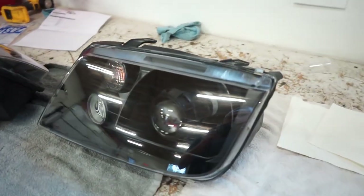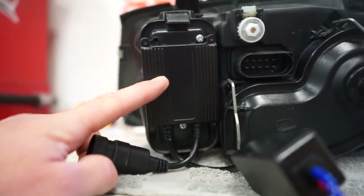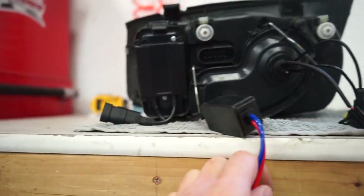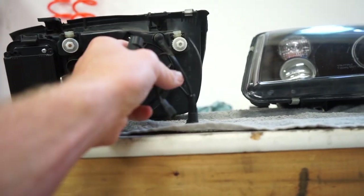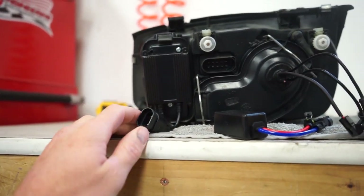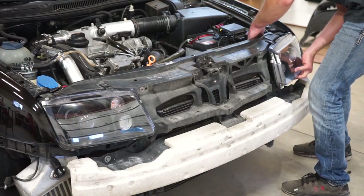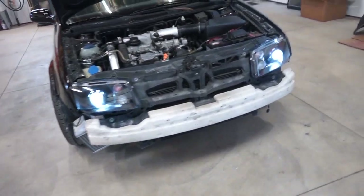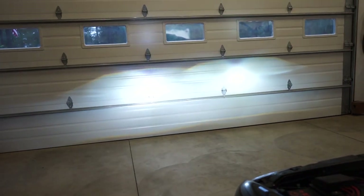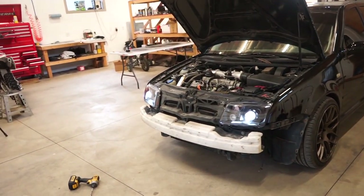Lights are all done, 100% sealed up and ready to go. I mounted the ballast on the back of the light right here — that gives it a nice spot and you don't have to take it off or mount it on the car separately. These will just plug in right there: that's for the high beam, and then all you do is plug that into our harness on the car and we are done. She's all back together looking good. There's the low beam output, there's the high beam — now we'll get the bumper and grill back on.